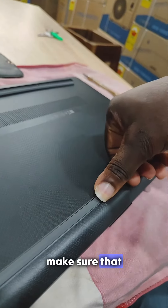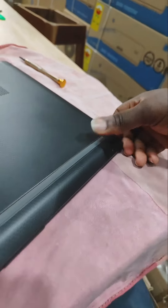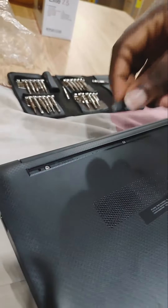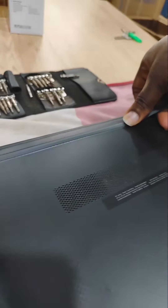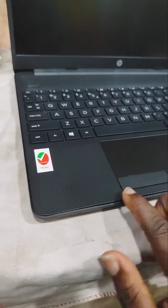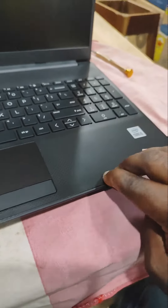Now let's cover everything back. Let's lay the cover on it perfectly to make sure we don't make any mess — cover everything decently, as well as the back one. Make sure all the clips are well fitted, just like that.